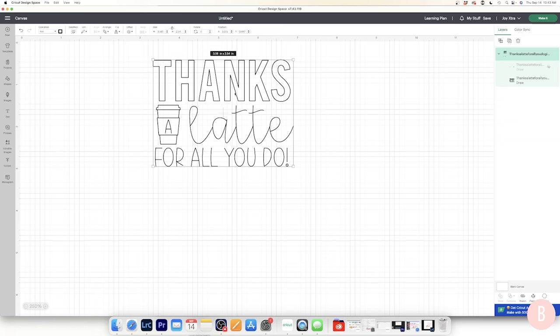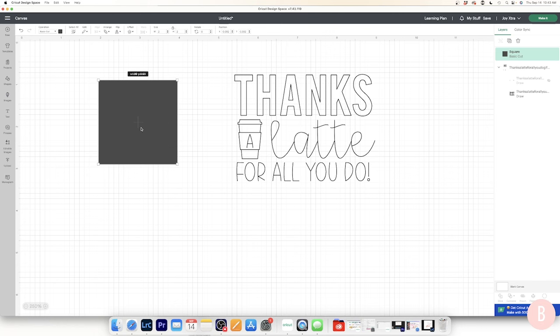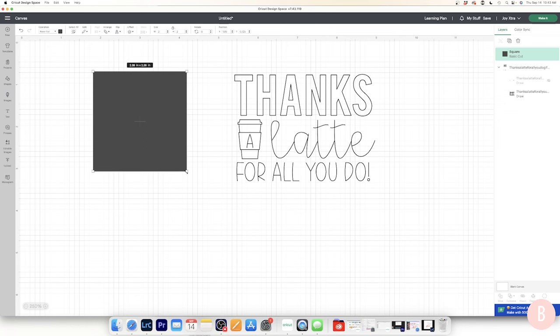I'm going to add a fun little card I created for the teachers, so I don't need a 'to/from' on this project. Now I need to put the drawing on something — I want it to draw on a piece of paper that the Cricut also cuts out. I'll go to Shapes and select a square, then set a width of four inches. I'll unlock the dimensions so I can make it a rectangle with a different height and width.